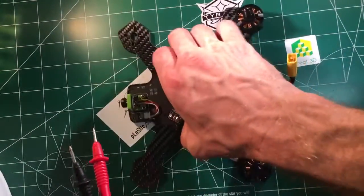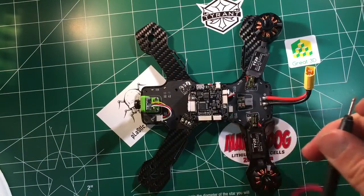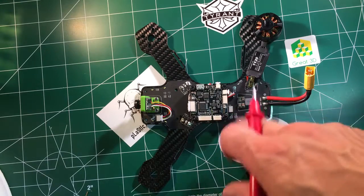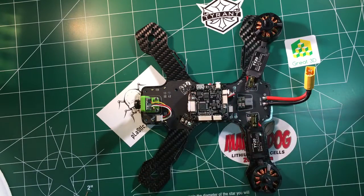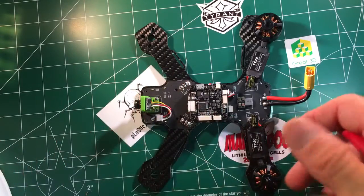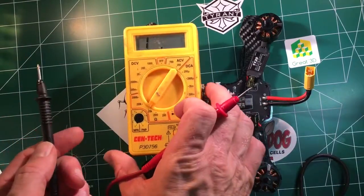So you've got your board. Let's first check the continuity of our positive and negative. This is something you should do whenever you get a new ship, or you do a new build, or you modify something. This is what I always check every single time — this will save you from smoking everything.